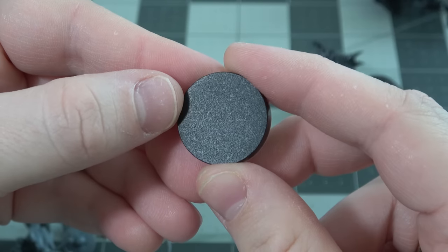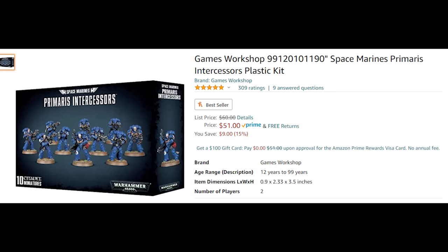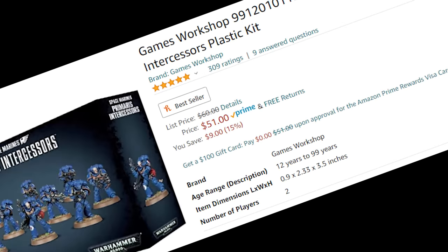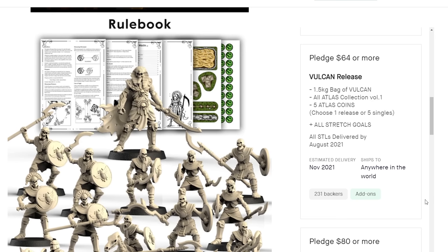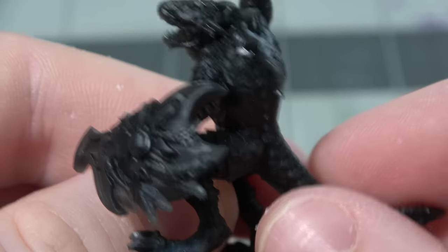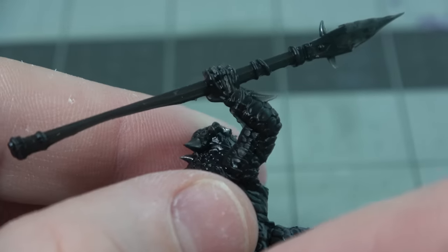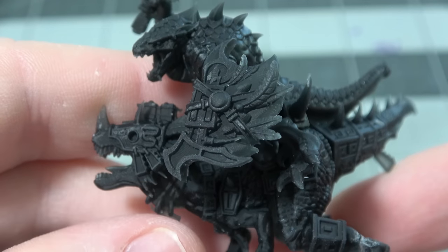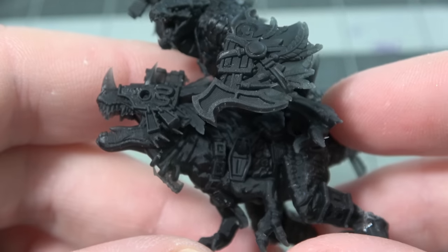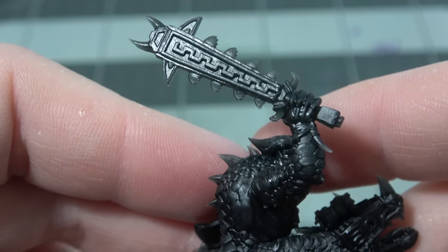Compare that to buying Space Marines the traditional way: 10 Space Marines is $51 on sale. To get 50 minis, that would cost you $250 — or you could buy that package and your own 3D printer, the same one I used, and print a ton more minis. You could argue there are hidden costs with 3D printing, but buying wargaming the traditional way has plenty too. Just buying the rulebook to use certain armies costs around $40.